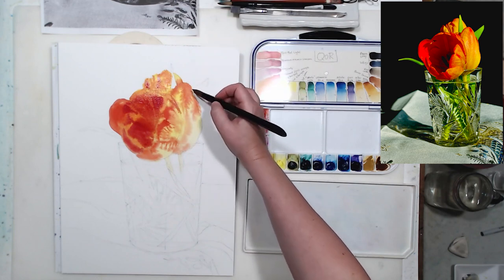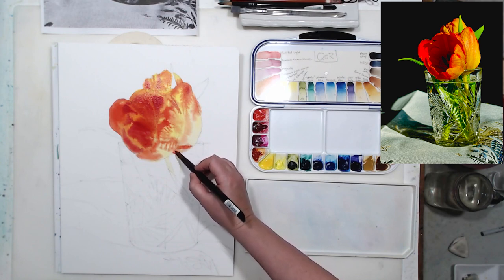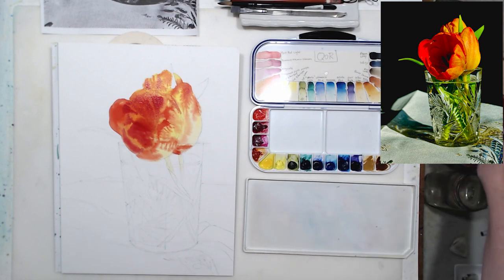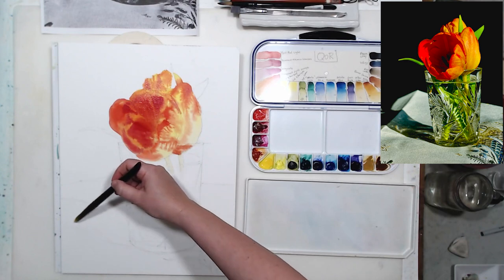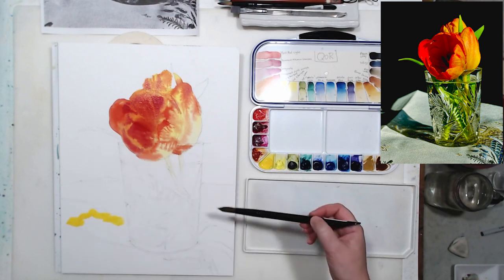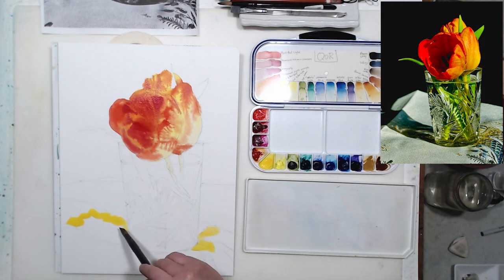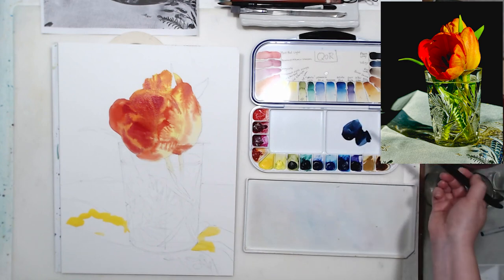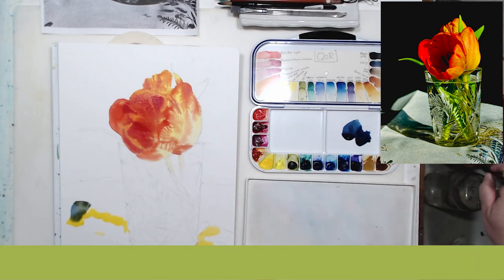I'm painting with QORE watercolors. My friend Diane lent me hers so I can decide if I want to buy my own set — they're not cheap, a pretty considerable investment. QORE is a brand of Golden, and for these watercolors they use their proprietary binder called Aquazole. The main difference is that it allows pigments to really shine. These watercolors have somewhat more intense colors than regular watercolors with gum arabic, and layering with them also feels a little different.